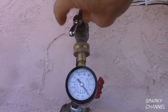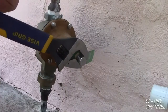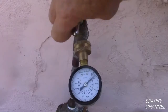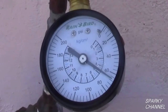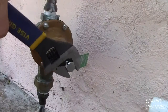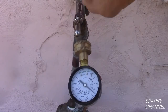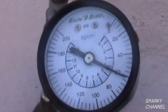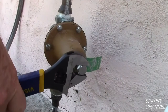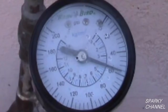The gauge now reads 76 PSI. I will screw the bolt out clockwise one more full turn and draw some more water. The gauge now reads 66 PSI. Now let's unscrew the bolt another full turn, draw some water and take our reading — the gauge now reads 61 PSI. One more full counter-clockwise turn of the pressure regulator bolt and another water draw brings us to 57 PSI.